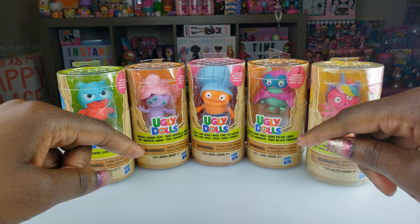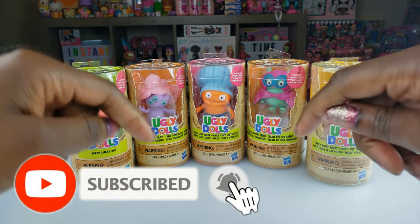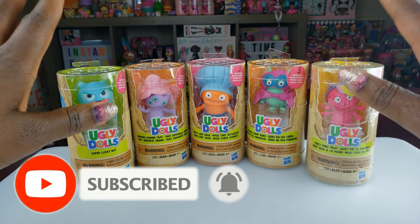Hi Ride Play Pals! Thank you so much for clicking on this video, and if you're new to our channel go ahead and click that red subscribe button and ring that notification bell so you get updates anytime we upload new videos.